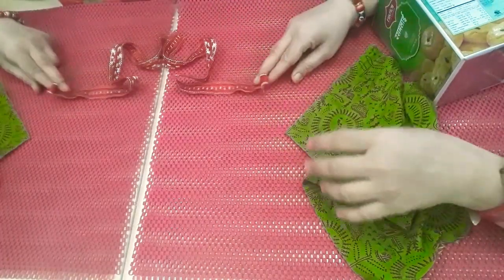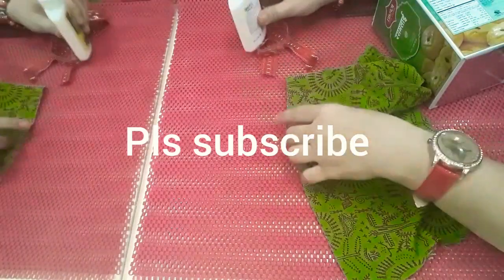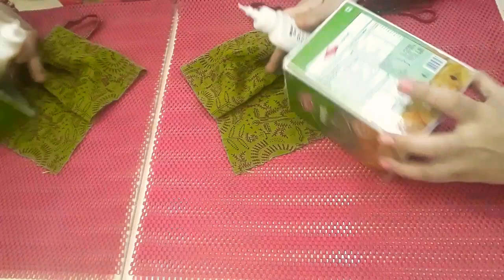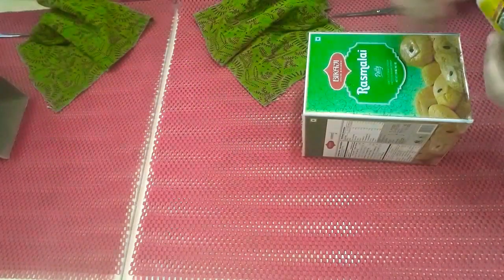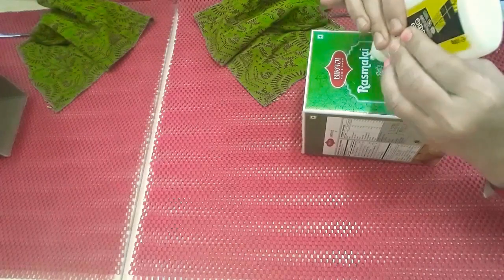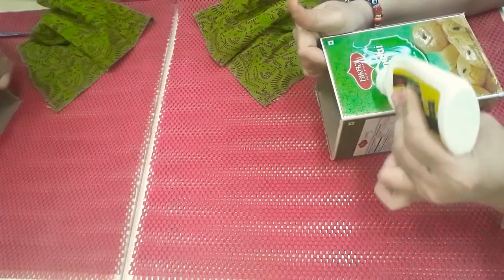With the help of glue we are going to prepare this organizer. First of all, we will put glue on the box. It is again a zero cost DIY. This organizer will be made.